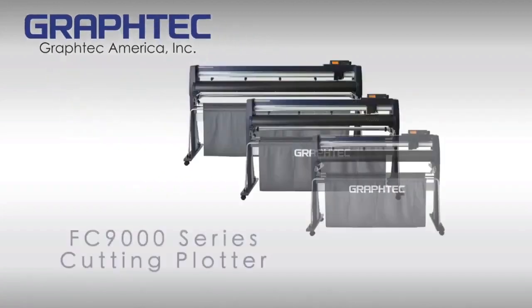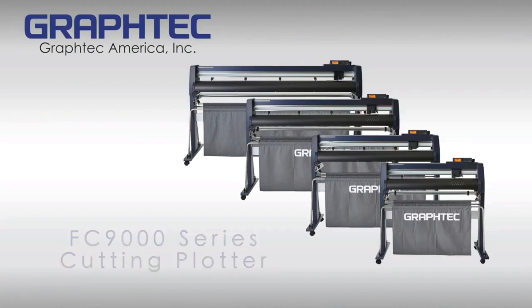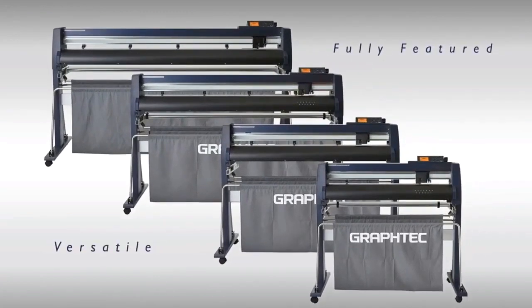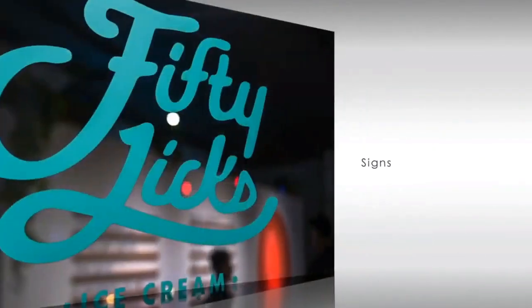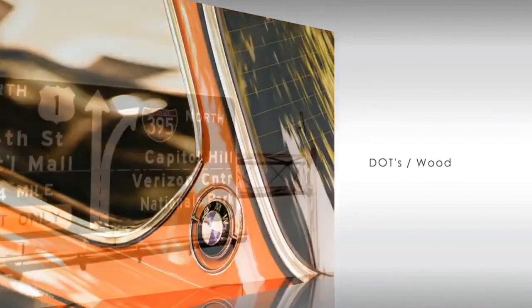GraphTech America introduces the FC9000 Series High Performance Roll Feed Cutting Plotter — a full-featured, versatile cutting plotter suited for sign-making, decals and labels, garment, the automotive aftermarket, and more.